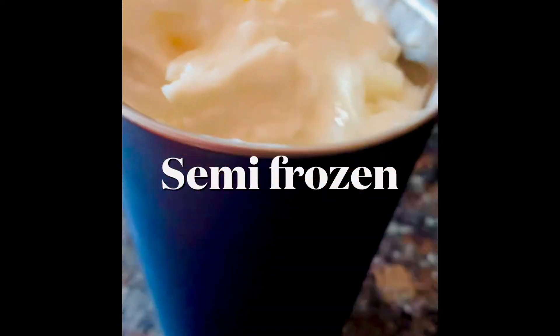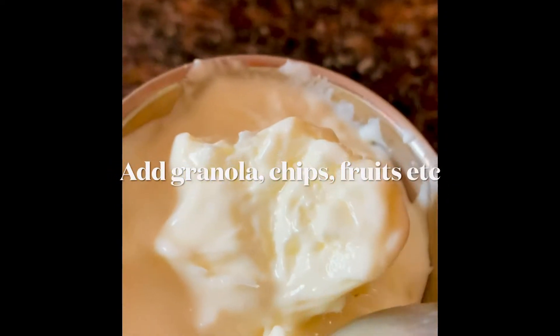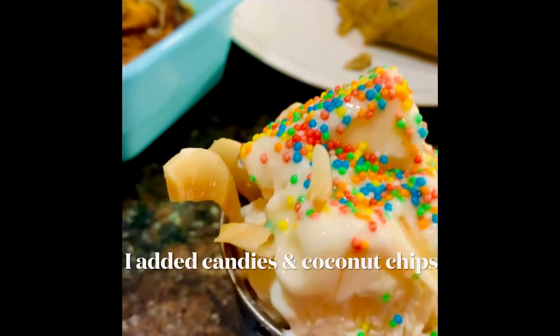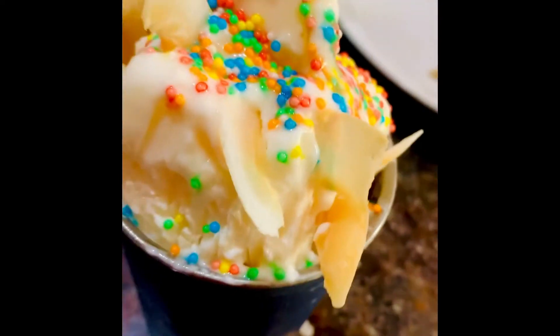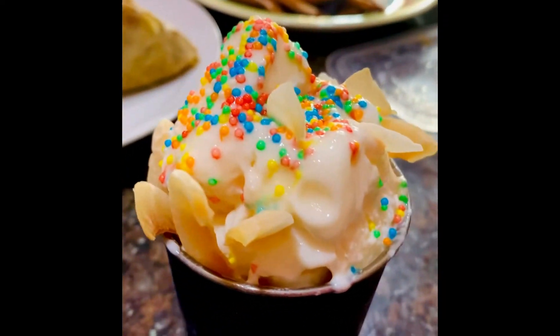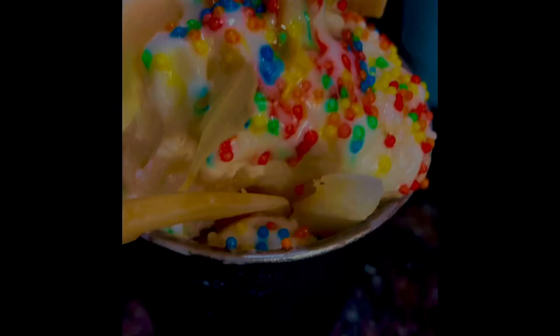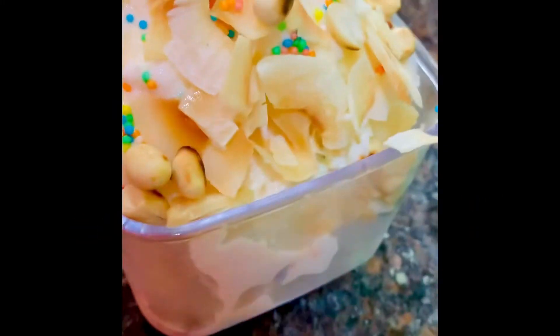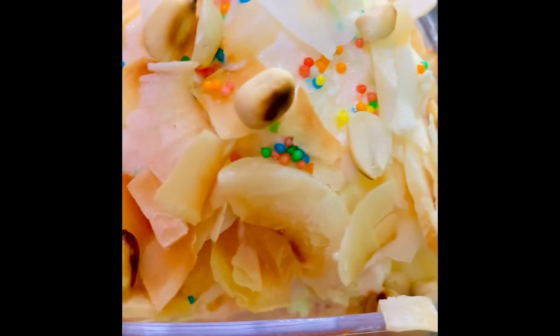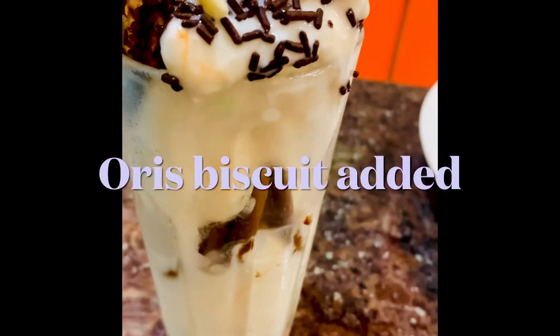For one batch I used strawberry flavor and added candy and coconut chips. For the second I put coconut chips, gran nuts, and candies. This one is the strawberry, and that one is the vanilla — the difference is in the taste, the flavor, and the toppings I used.